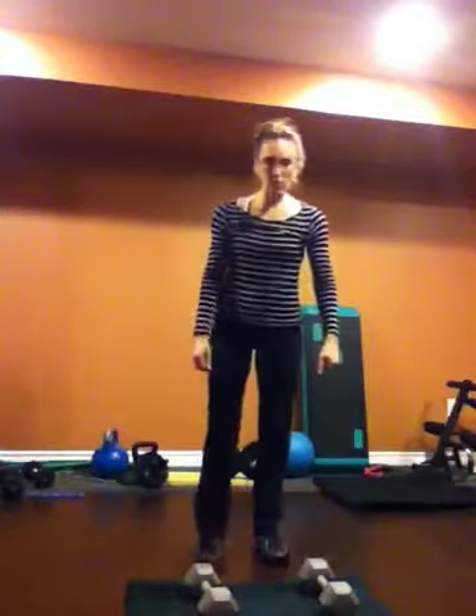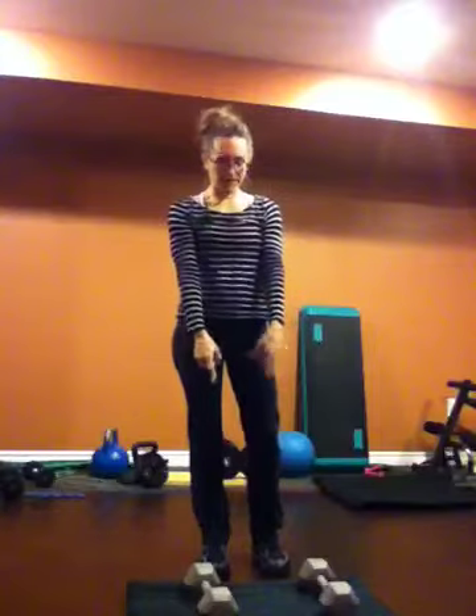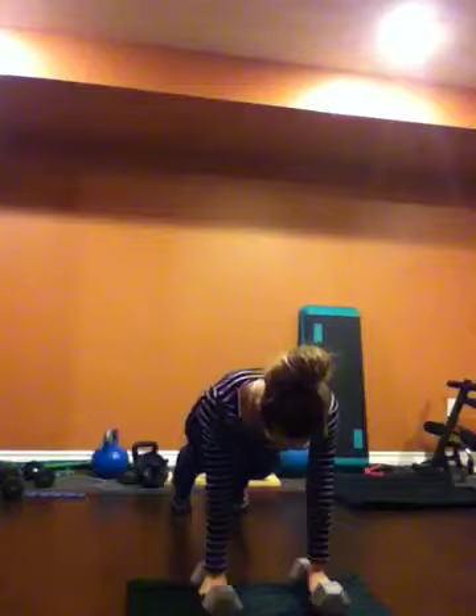So next homework — this is one of my favorite exercises. I don't know why, I just like this one. You're going to have some dumbbells; weight is up to you. You can just keep them on the floor for now. You're going to grab them with your hands, pop your feet back, pop in, stand up, and do a hammer curl. Then bring them down. So it's a burpee with a hammer curl.